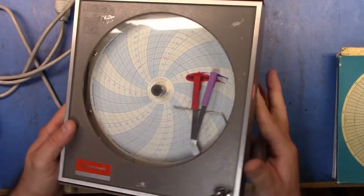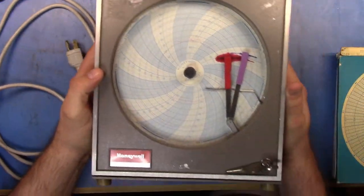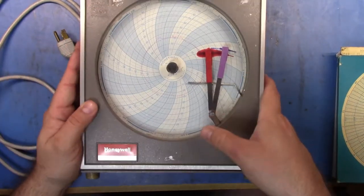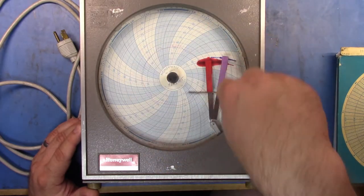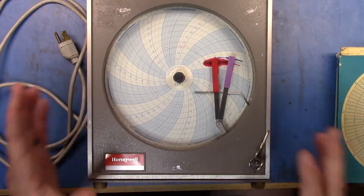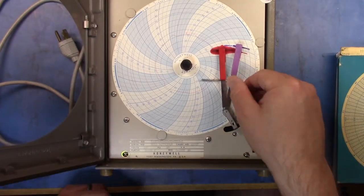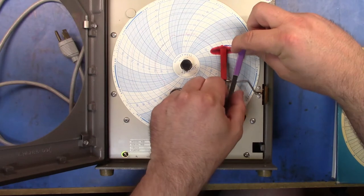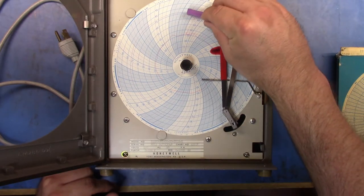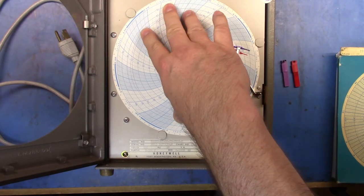The first item is a Honeywell chart recorder. I've seen these units but I don't actually know much about them. Basically, you have two pens and the chart slowly spins around so you can record data. You can see from the spill that they've been taken out of service and just laid down, so I'm suspecting that these little pens are probably all used up.